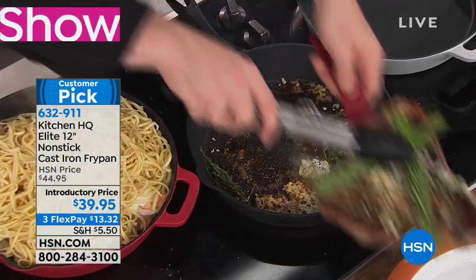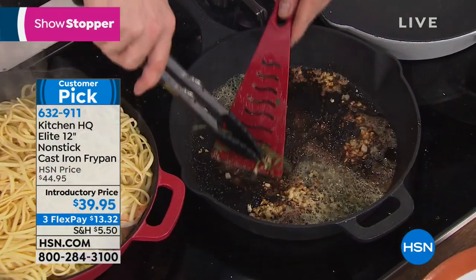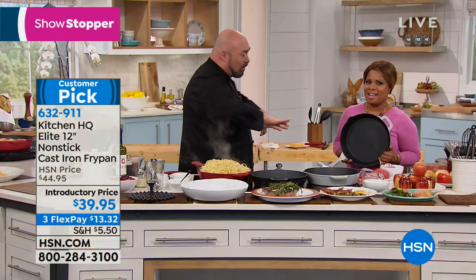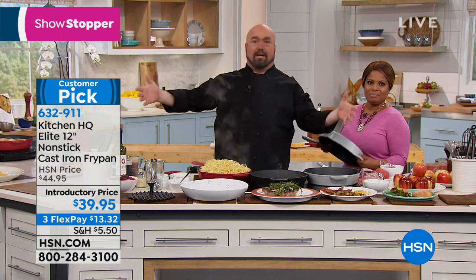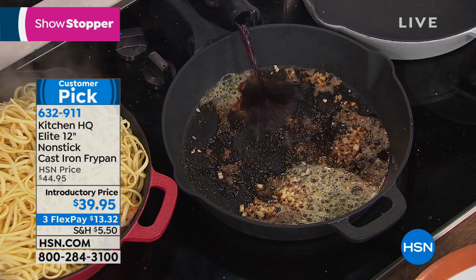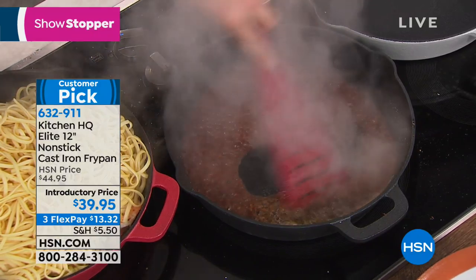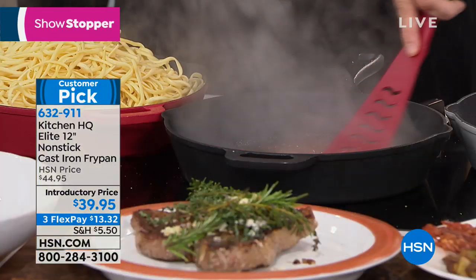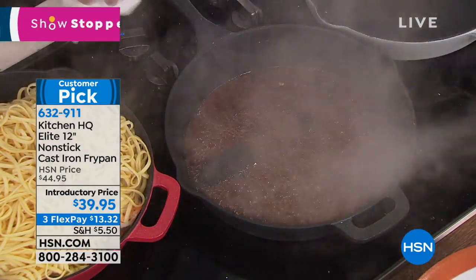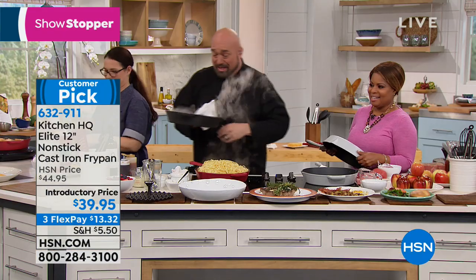Somebody spent so much time seasoning it and the last thing they want you to do is put anything acidic on it. When it comes time to deglaze a pan, that was invented around stainless steel cookware. Cast iron — as soon as you put acidic things like wine in it, that seasoning is gone. Everything you love about cast iron, but no seasoning, no babysitting. Read the reviews on HSN.com — I can't believe it's nonstick, they're serious, it's nonstick. I actually put it in the dishwasher.